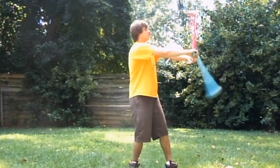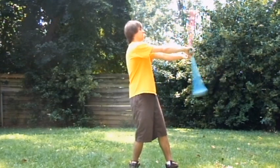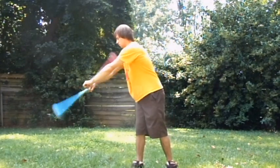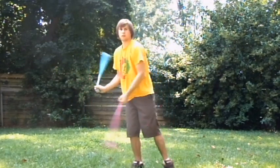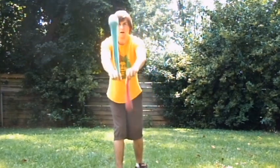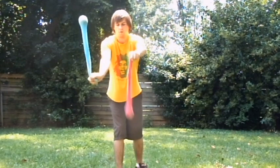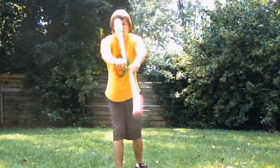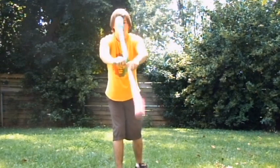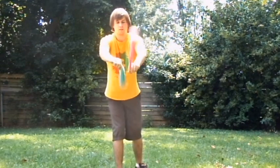It can also be done in reverse. Make sure that they're in front of you. You'll notice how they're both spinning inside of my arms, not one on the outside. Both right over top of each other, right in front. That's what you want to make sure you're doing.